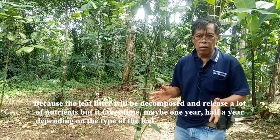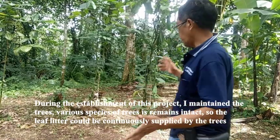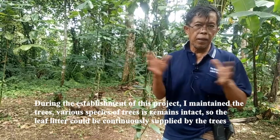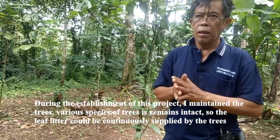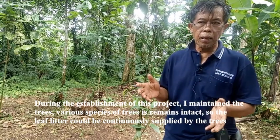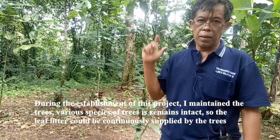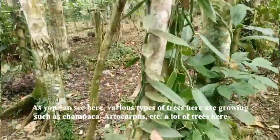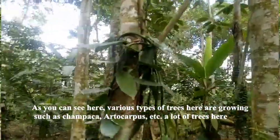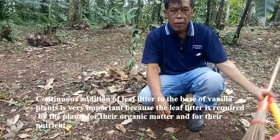It depends on the type of leaf. During the establishment of this project, I maintain the trees — the various species of trees remain intact. So the leaf litter could be continuously supplied by the trees. As you can see here, various types of trees are growing, such as Jempaka, Artocarpus, and many others.